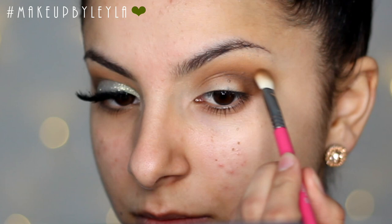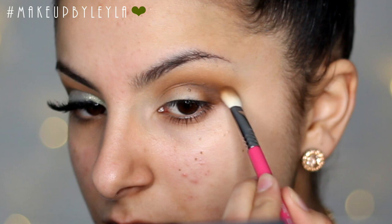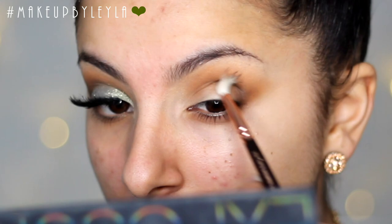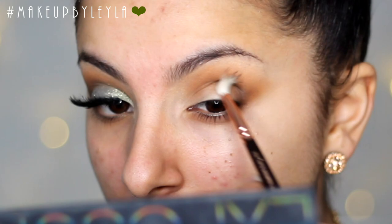Then I'm just taking that first brush to make sure everything is blended out — go back as much as you need to to make sure that dark brown is as pigmented as possible.